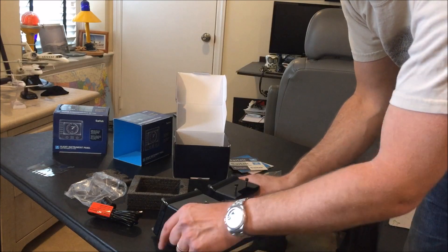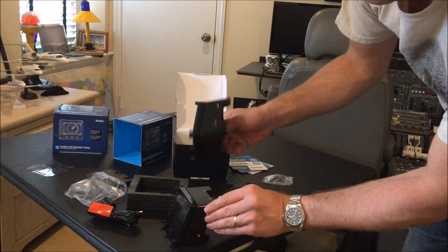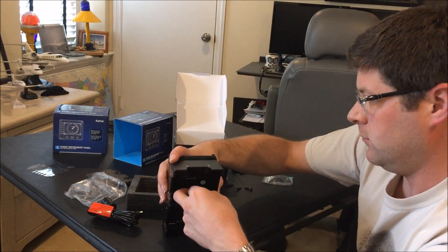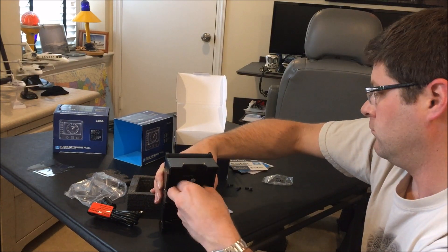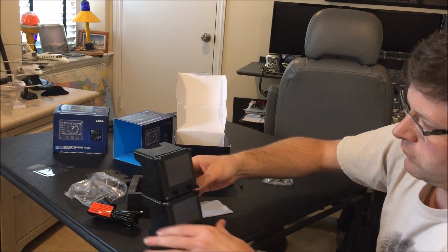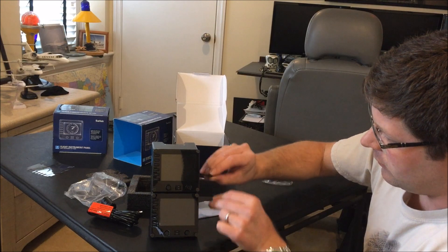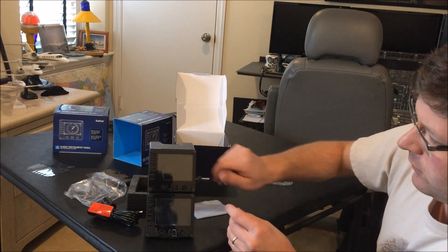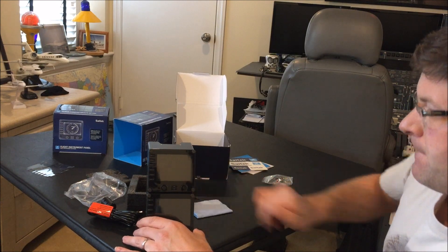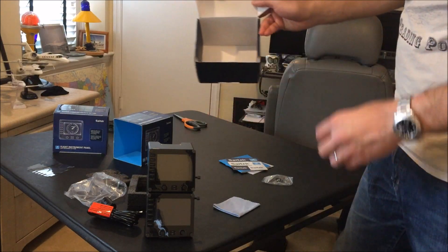Actually, I'm going to put these panels on top of one another, and then these two will be used to connect it to the rest of the panel. So that's the unboxing — there's just another piece of packaging.